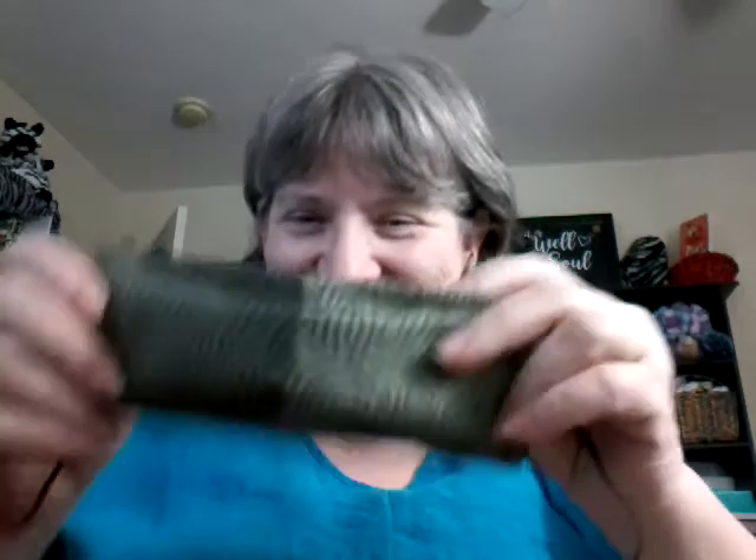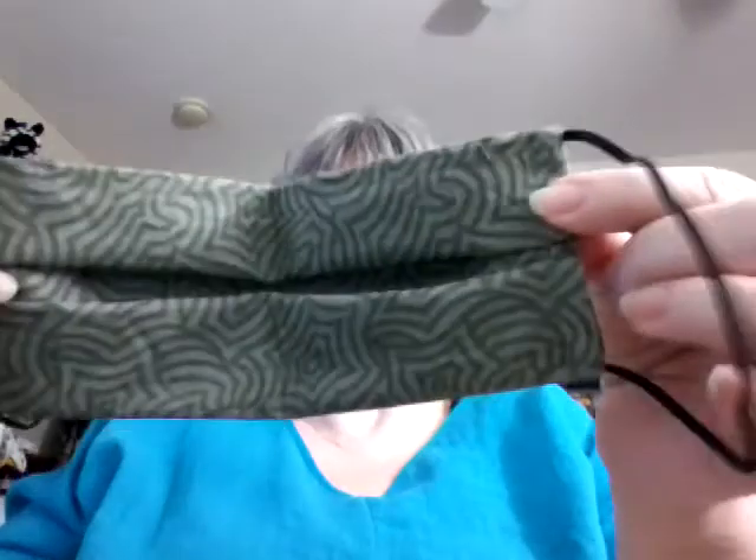I'm on here today to share quickly some of the masks that I've been making that kept me up last night. This one is done — I did a little tutorial on this, I believe last evening or sometime this morning. This is what this one looks like — fits really well, made for a man, it's got a longer elastic.